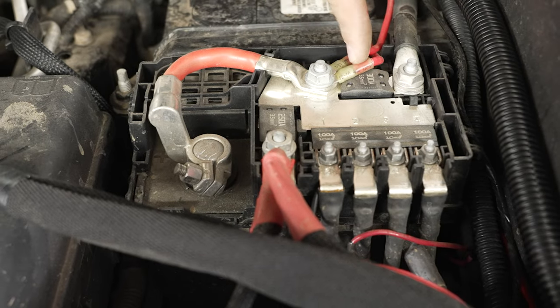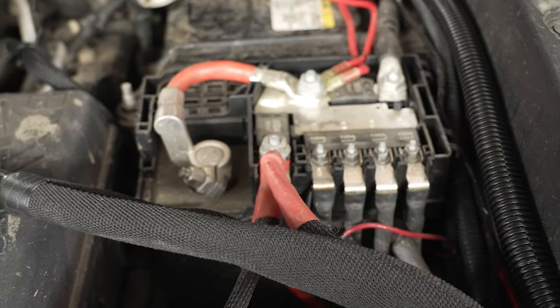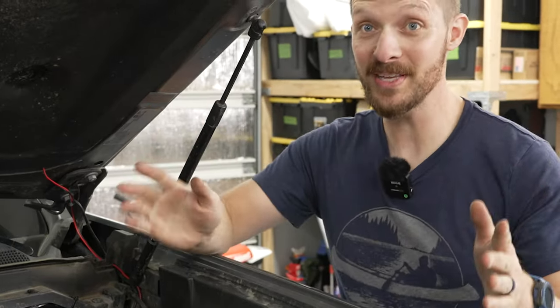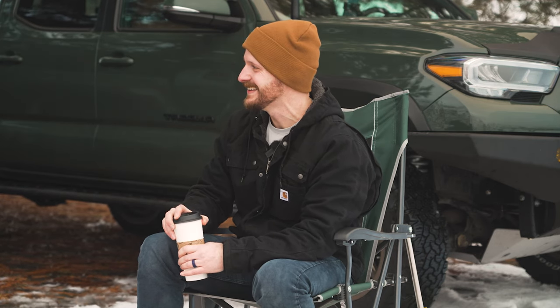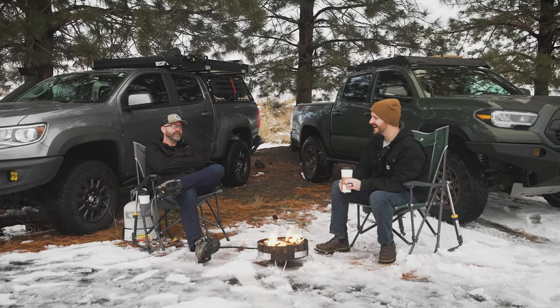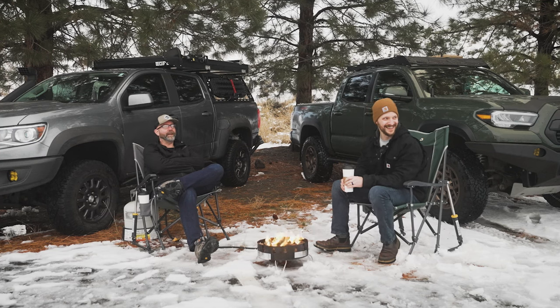With the installation of that air compressor, I think we officially have tapped out your single battery. It is a mess in there — actually probably cooking. But it all works, nothing has failed, and it still starts in single-digit weather. I'm going to replace the battery soon — I have to.